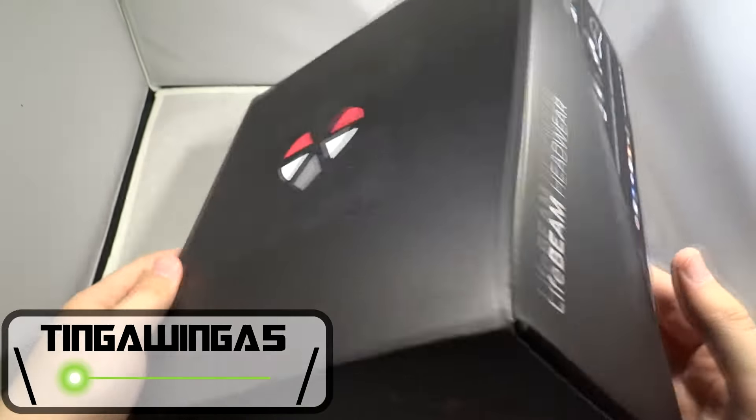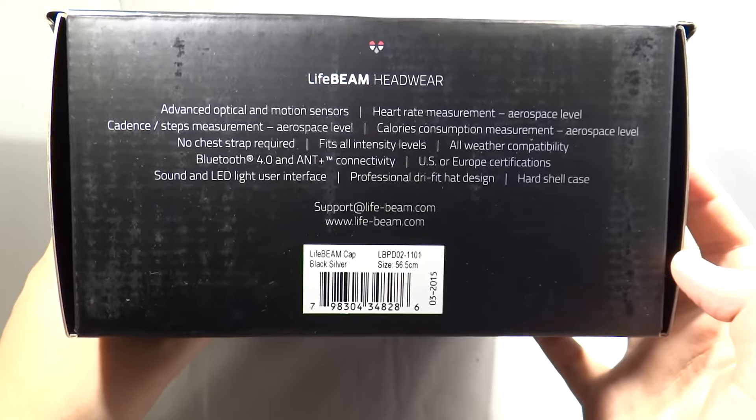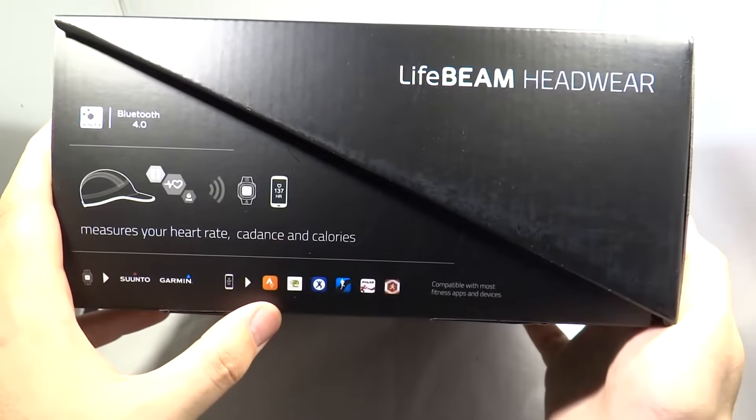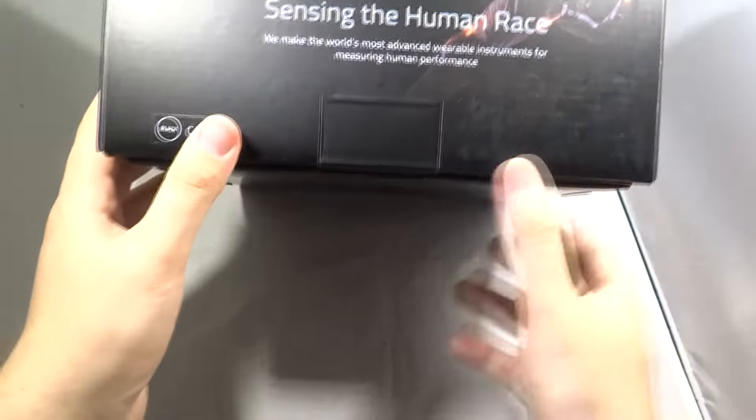Hello and welcome back to TingleWinger5. Today we're going to look at some smart wearable tech. This is the Lifebeam headwear — the Lifebeam smart hat. Exactly what it says on the tin, it's a sun hat that's smart. What it does is it measures your heart rate, counts your calories and the cadence.